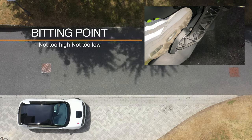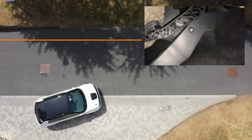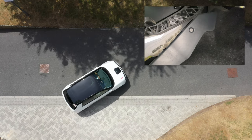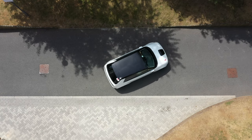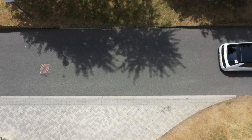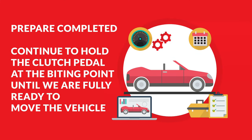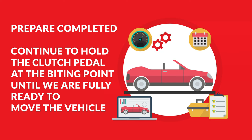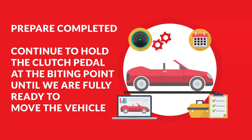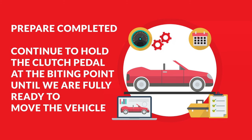If the clutch is exactly at the biting point, the car should remain stationary. When we start to raise the clutch higher than the biting point, the vehicle will start to move. If the clutch pedal is too low, below the biting point, the car will not be fully prepared for moving. Congratulations — we have now fully prepared the vehicle. It is important to continue holding the biting point until we have done our final checks and confirmed it is safe to fully raise the clutch and move the vehicle.